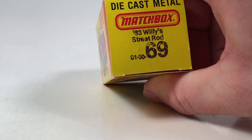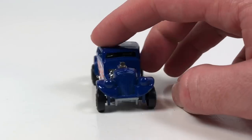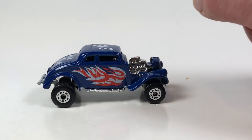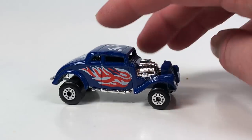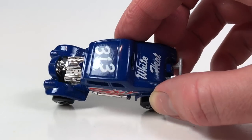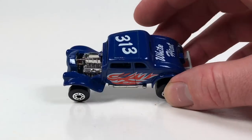This is a '33 Willys Street Rod. Open it up — this one should probably bring back memories for a lot of folks in the age range that watches my channel. The particular casting was used from 1982 to 1997 in various colorways. This blue and white 'White Heat' version was from 1983 all the way up to 1992. I definitely had one of these when I was a kid — it's in 1:50th scale, and it's a metal base, metal body.